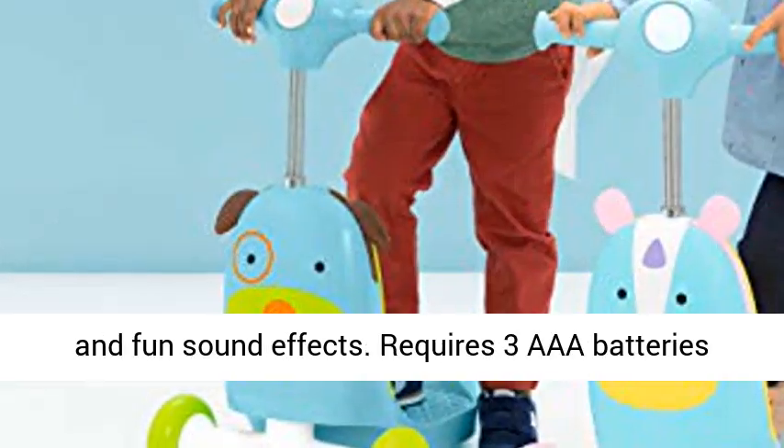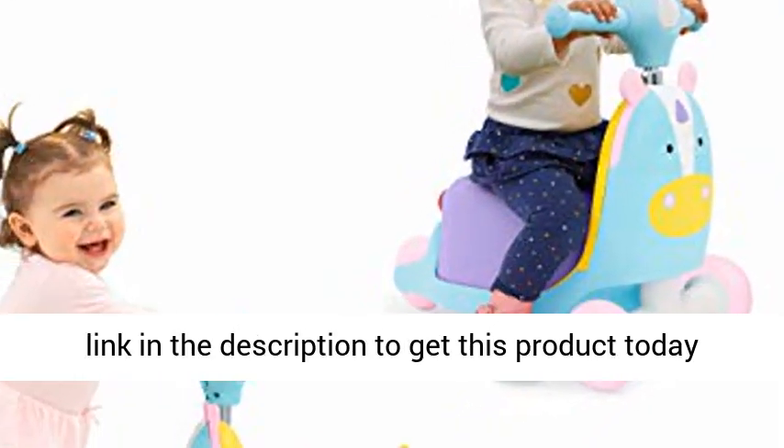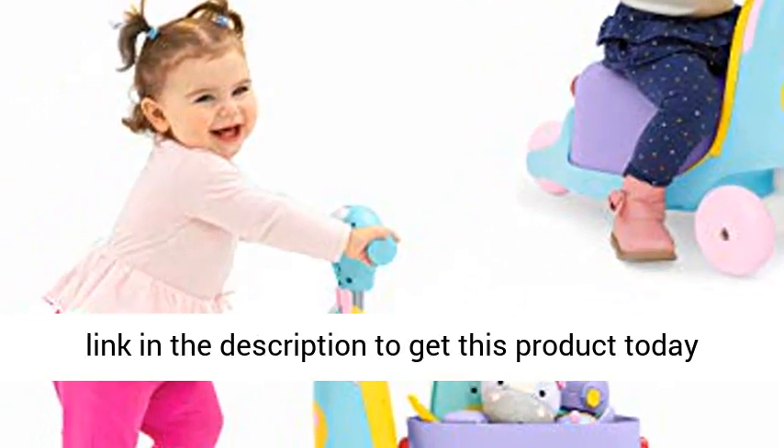Requires three AAA batteries, not included. For kids up to three years. Click the link in the description to get this product today at the best price.